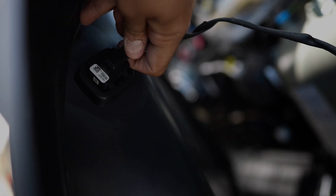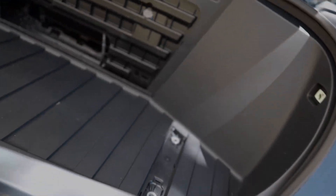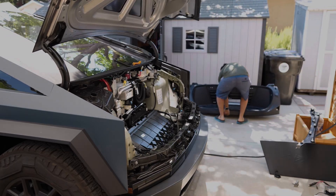Just go in the back and go ahead and pull this wire slowly. You don't want to force it — just take it out nice and easy. After that, your frunk should be easily removable. Place it safely aside onto the ground or wherever you like.